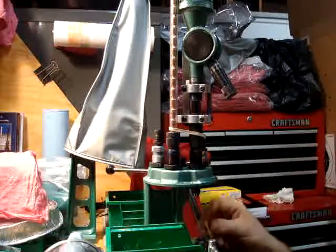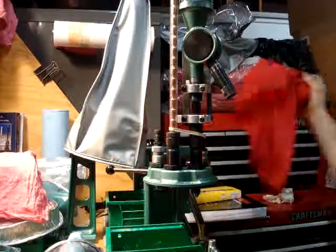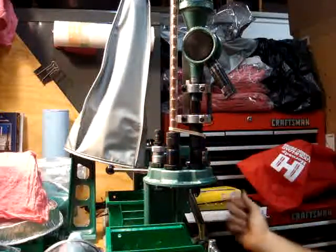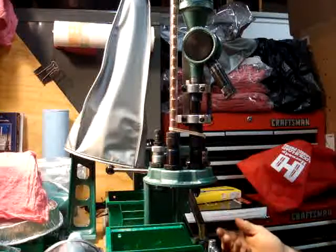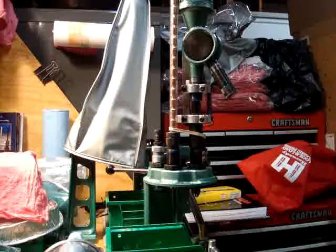I'm going to show you the turret press versus the standard single stage press. With single stage, you've got to take each die, put it in, run your cartridges one at a time, switch your dies back and forth, and then go.